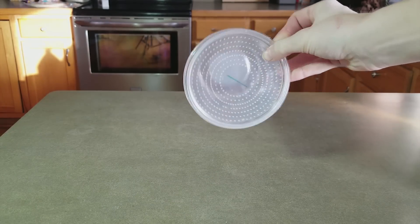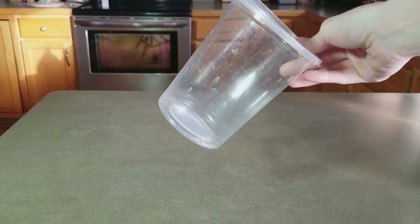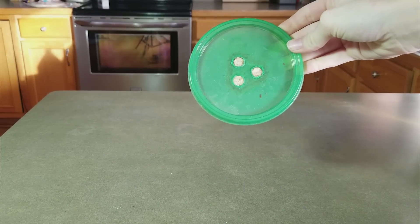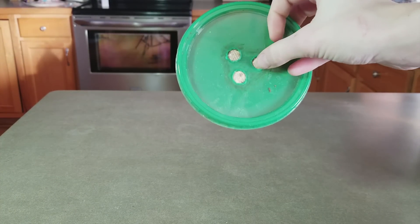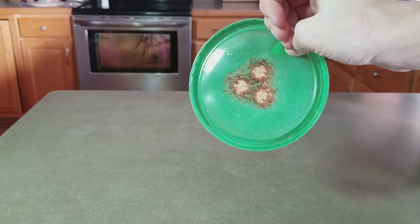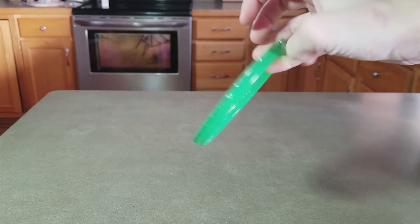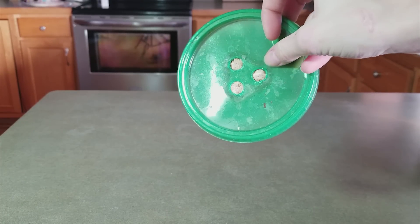It doesn't really matter what cup you choose, as long as you have some sort of ventilation on top. You can get three for a dollar at the Dollar Tree. However, the lids from the Dollar Tree ones are green and they don't have any holes in them, so what I do is drill three holes in the top and then glue a paper towel to the other side. It provides just enough ventilation for the flies while preventing them from escaping.